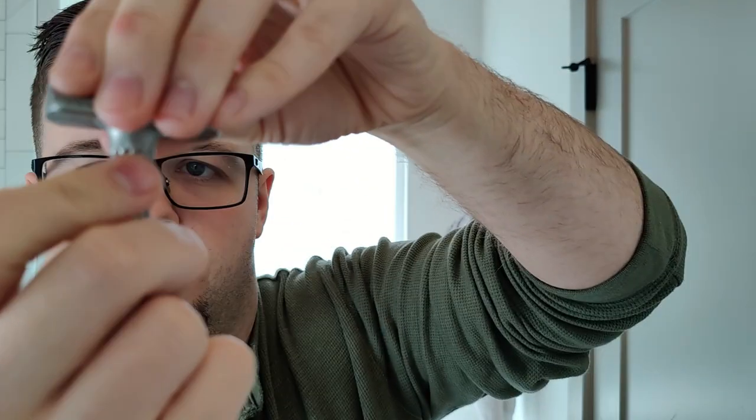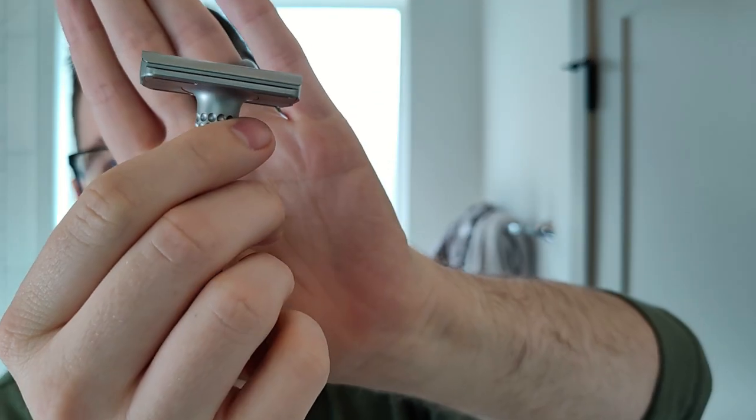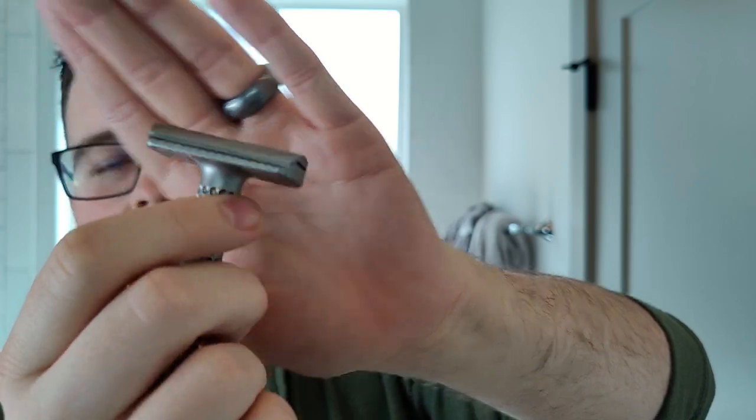Like normal you can turn this and pull the top cap off — and there you go, the top cap comes off exactly like a three-piece razor. Then again you just screw up the handle and you're good to go. The adjustments work from one to five, you turn this little dial around, kind of similar to any adjustable razor.